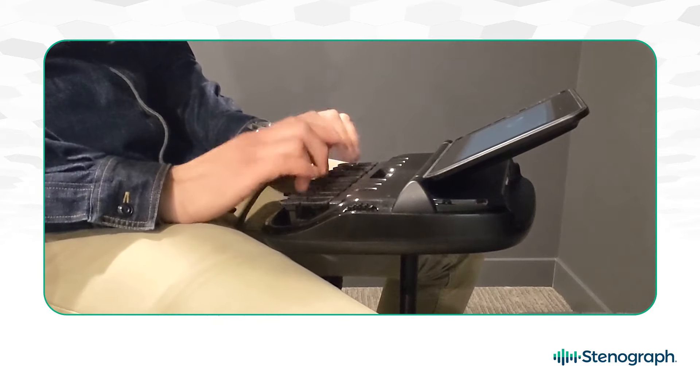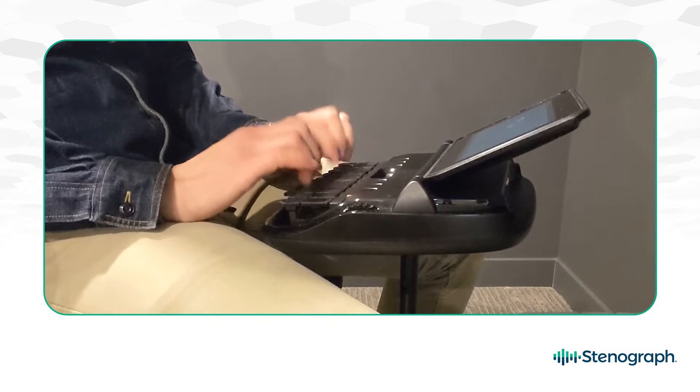I've been reporting long enough to have seen it all, from learning shorthand on a manual machine to my first professional writer, the 8000LX. I was lucky enough to receive an early release of the Lumin X2 in advance of the 2019 NCRA Shorthand Speed Contest, and I've been writing on this machine since.